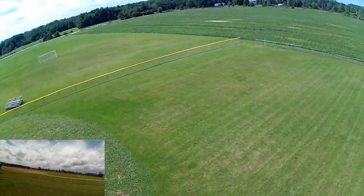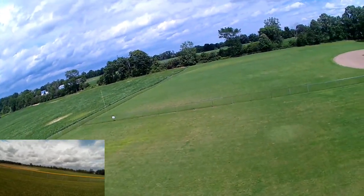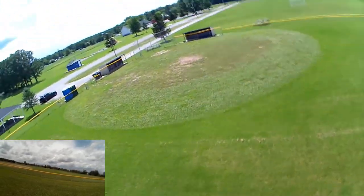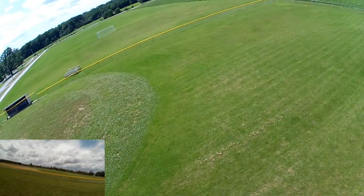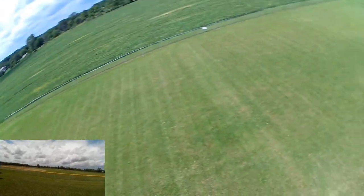It hits that wind and it just really knocks it down, and the wind's not that bad — maybe six to ten mile-an-hour gusts, probably tops. It's just kind of lumbering around. I think my Syma X5 is actually faster than this guy.